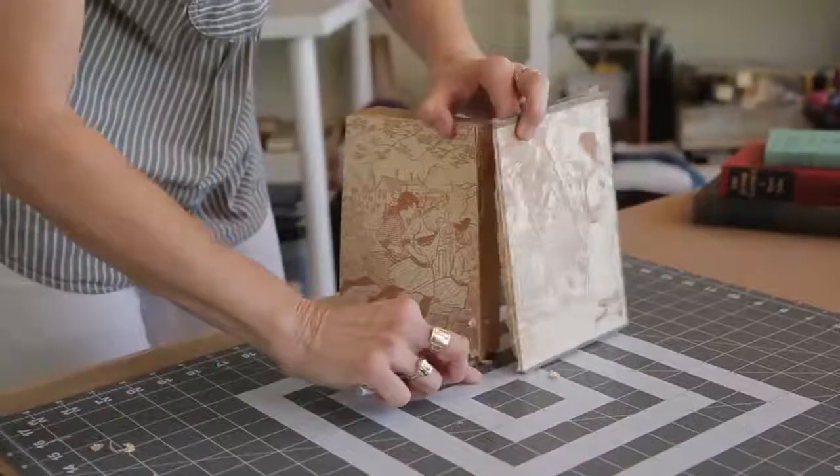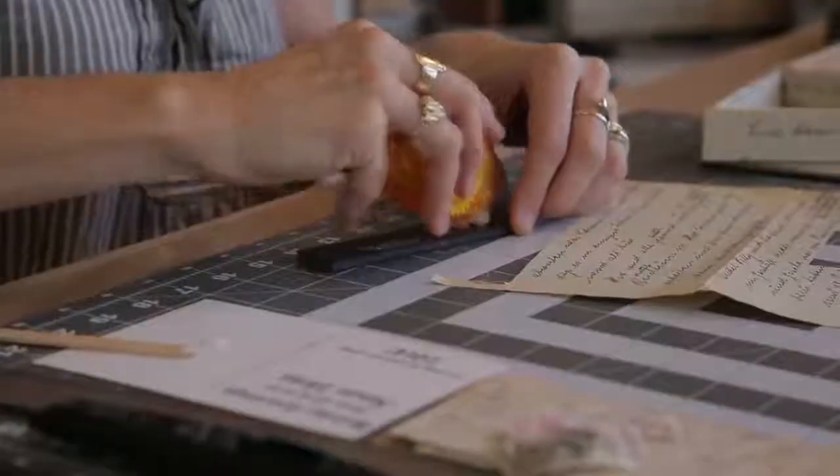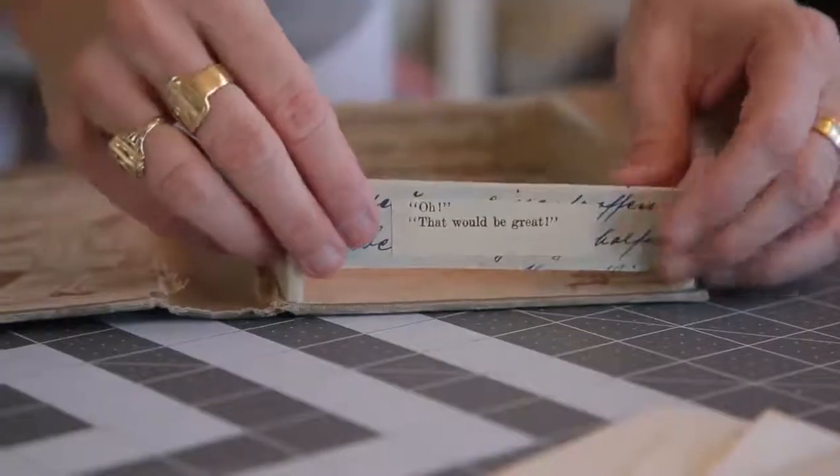We're going to take a vintage book, gut it, learn how to build the box inside, and then learn the basics of collaging in order to personalize the box for you.